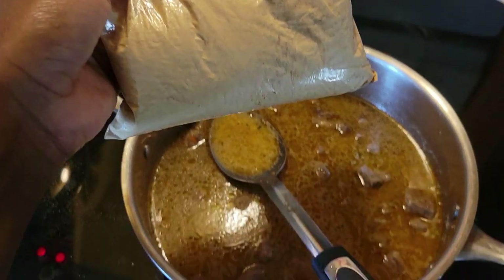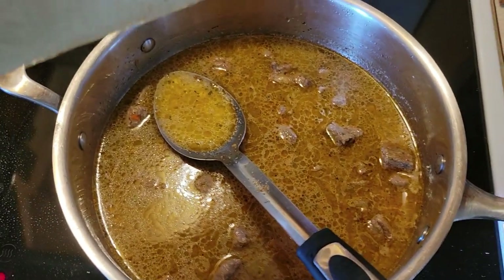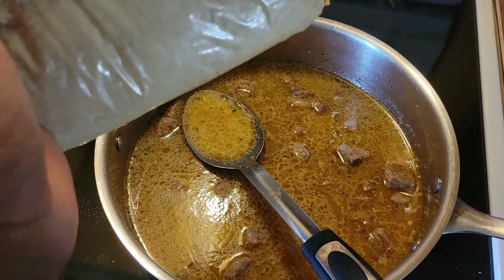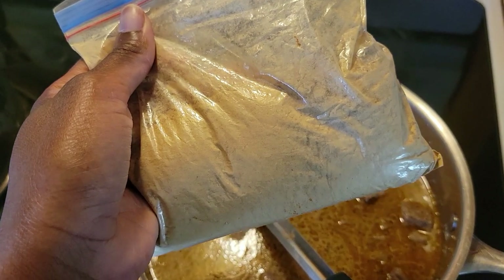My last ingredient, which is the key ingredient, is this ginger. Now the key to using ginger for your pepper soup — be very wary of how much you use. Right now I'm still going to add more water, but a teaspoon to two teaspoons should be good. If you put more ginger, it might turn bitter.